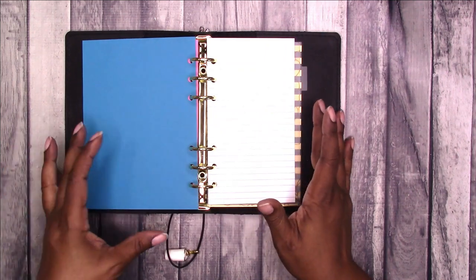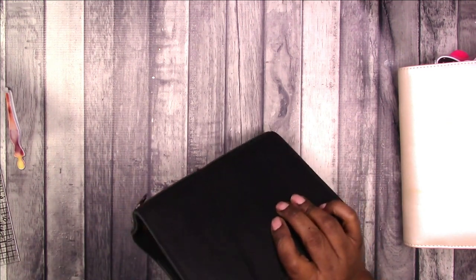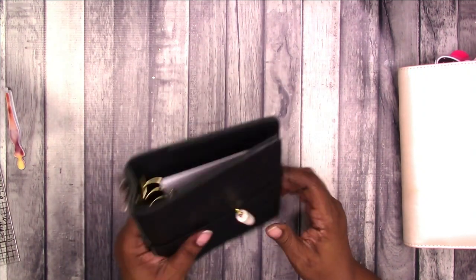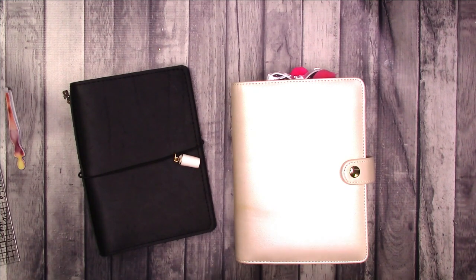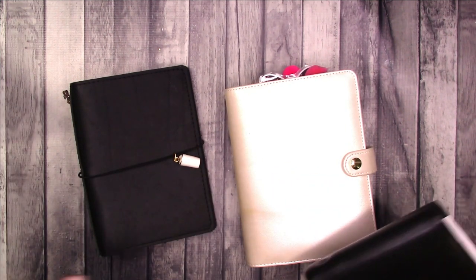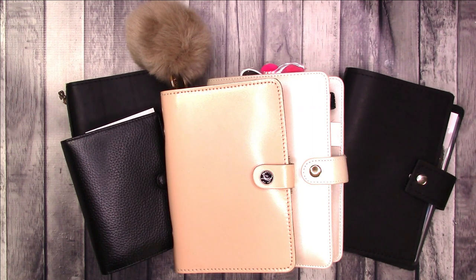So you would want personal size inserts if you add your ring mechanism to a B6 traveler's notebook. I hope I answered all the questions — I did learn quite a bit about rings that I didn't know. I'm still not a ring snob; it's not that serious to me, but it is nice to know all the details, and I will be moving into a rings planner soon. I'm going through my planners and deciding what I want to do going forward. That is it for this video — I hope you found it helpful. If you have any questions about rings that I did not answer, please let me know in the comments. Thanks for watching, and I'll talk to you later. Bye!